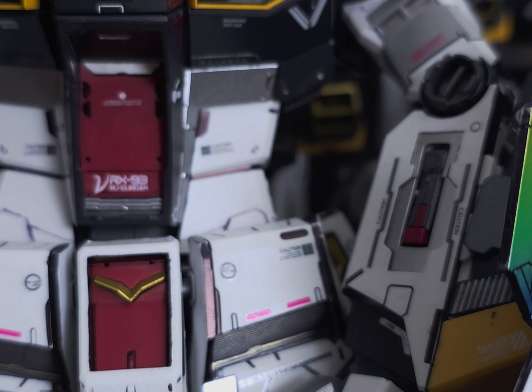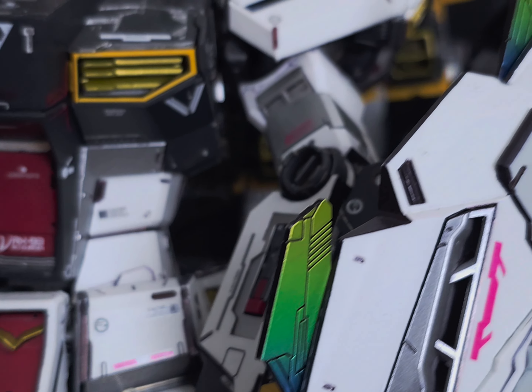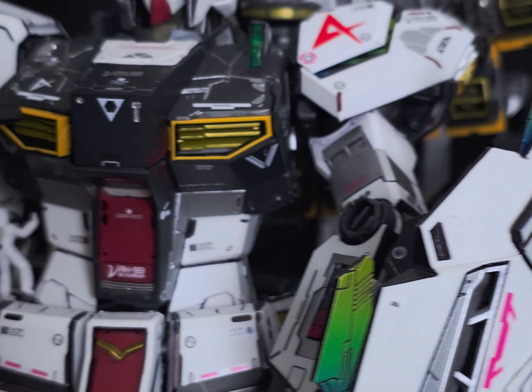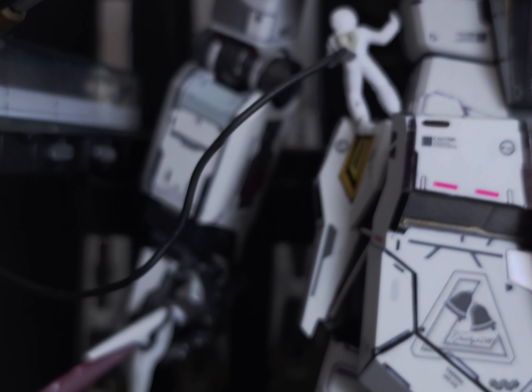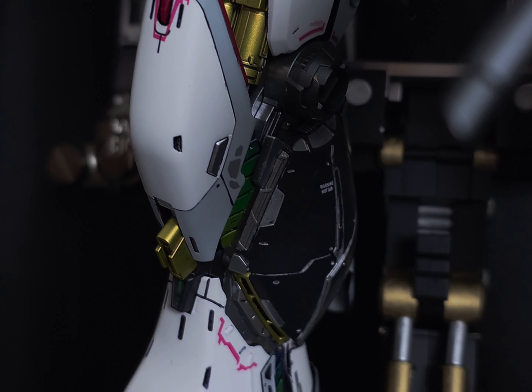Definitely one I'd really say: if you've got the time and the money, it's worth picking up. The level of detail being on a model kit is something I would not have ever thought would be a thing or even expected. It's been where the third parties have been going so far and it's kind of insane.